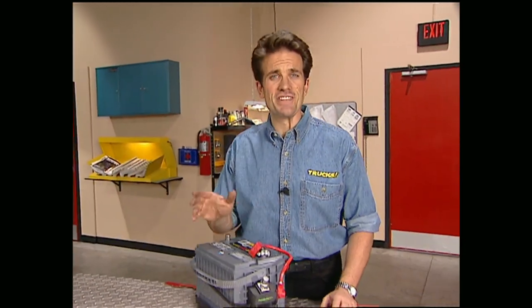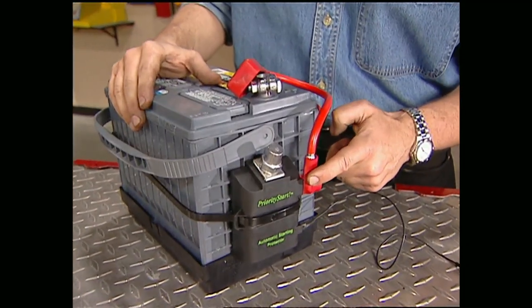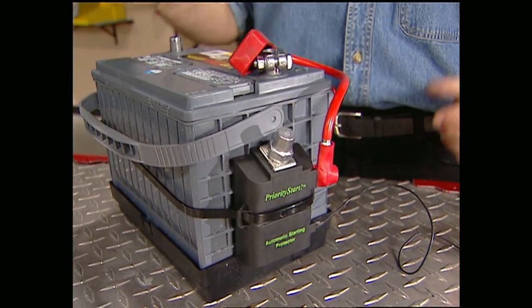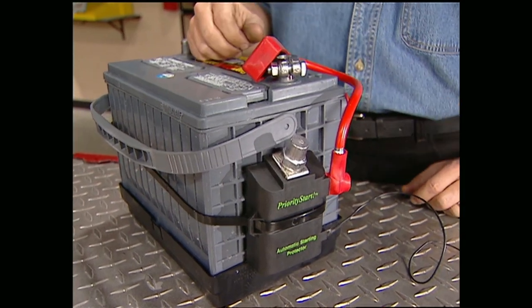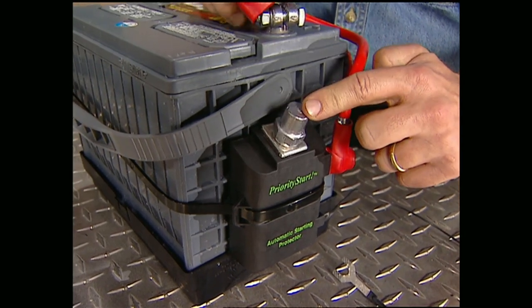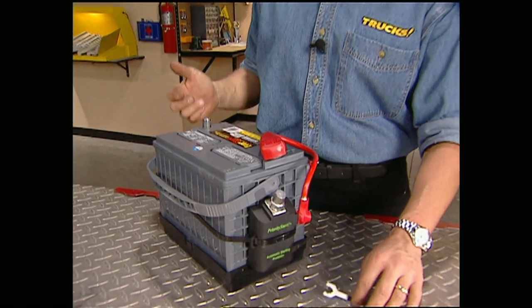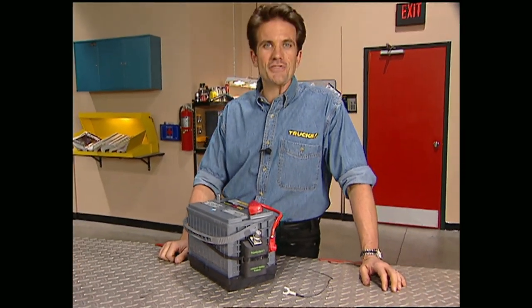Finally today, everybody knows that horrible feeling when you turn the key and there's nothing there. Fortunately, BLI Industries has the answer — it's called the Priority Start. It's a computerized switch that constantly monitors the power of your truck's battery. If an accidental drain occurs, such as the lights being left on or the door left ajar, it automatically disconnects before the battery goes completely dead. Installation's a snap — just reconnect your positive cable to this terminal and the ground wire to your negative cable. You can make dead batteries a thing of the past with Priority Start for about $80.